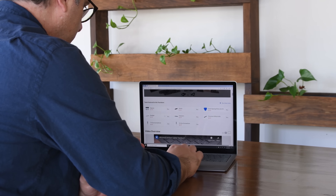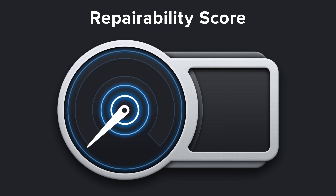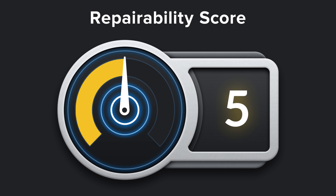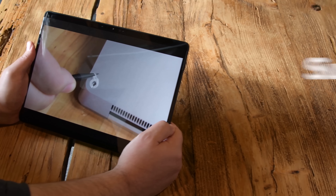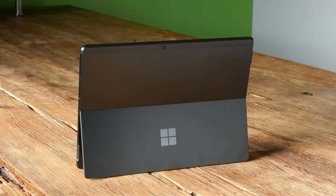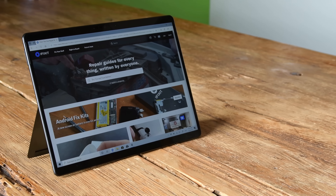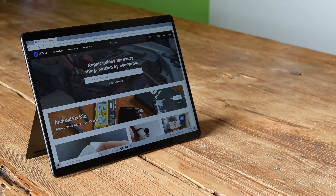Recently, we tore down the Surface Laptop 3 and found that Microsoft had greatly improved its repairability. It went from being one of the worst devices we had ever seen to earning a respectable 5 out of 10. Today, we've got our hands on the brand new Surface Pro X, and we're wondering if the Pro X got any repairability upgrades. There's only one way to find that out, and that's to tear it down.